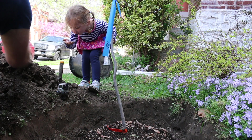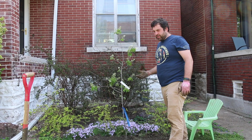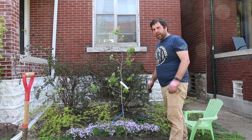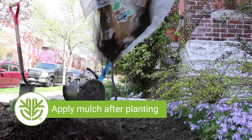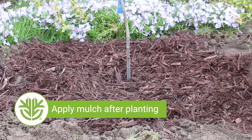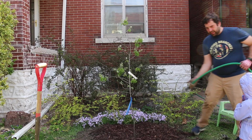Now I've got the tree in the ground at the proper depth and it's back-filled with dirt. Now it's time to mulch. I would definitely apply some kind of top dressing — you can do wood mulch, leaf litter, or compost. There are a lot of good things you can use. I would stay away from artificial mulches like recycled tire mulch or anything inorganic.